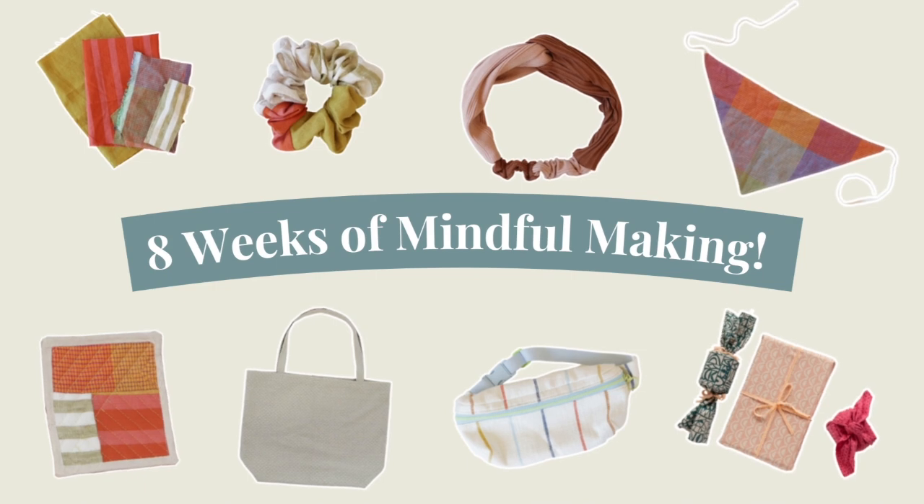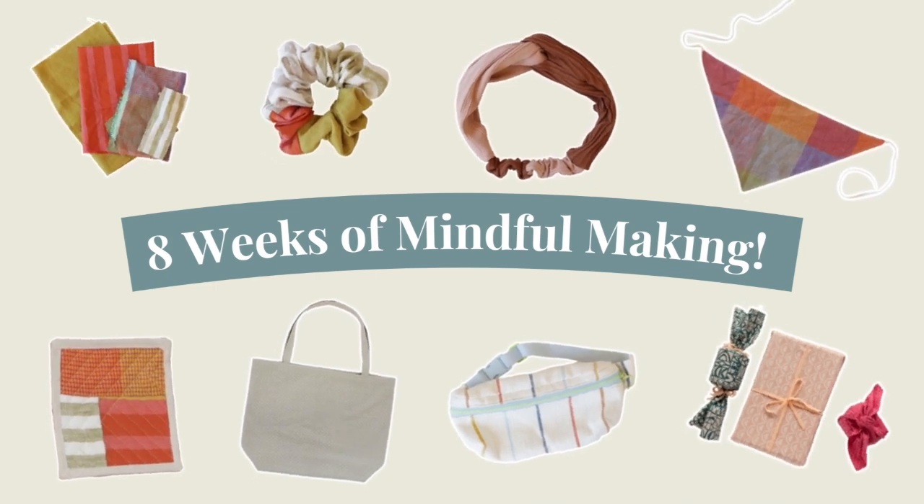Today I'm going to show you how to design and draft a reversible tote bag so you can use any two pieces of fabric you have to create one. You're going to get two bags in one. This is part of our scrap busting series where we show you how to take your leftover scraps of fabric and make projects that are both beautiful and useful.